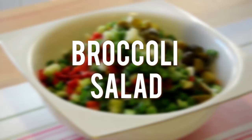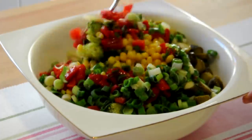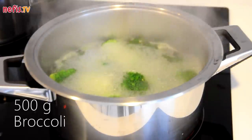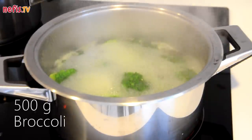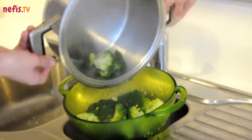Hi everyone! If you are looking for a different way to make broccoli, here is a quick and easy salad. In a deep pan, boil 500 grams of broccoli florets and cook for 4 minutes. Drain and set aside to cool down.